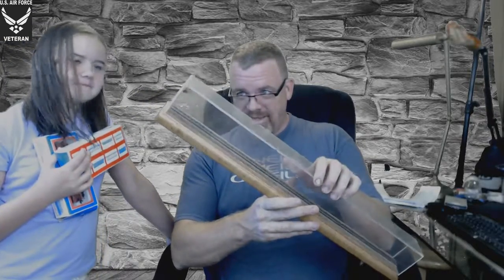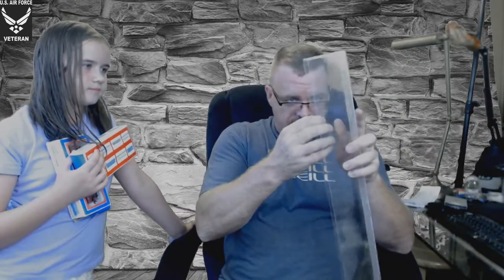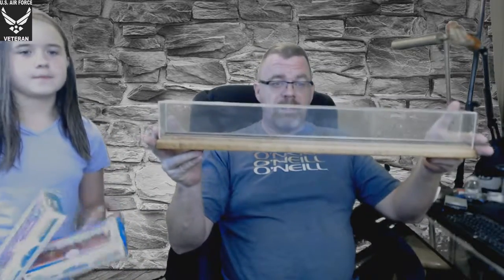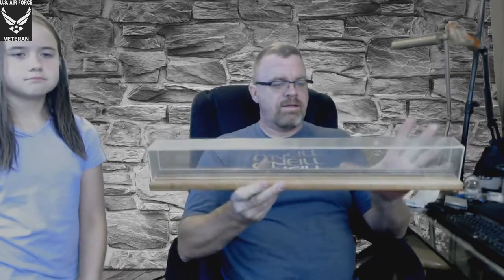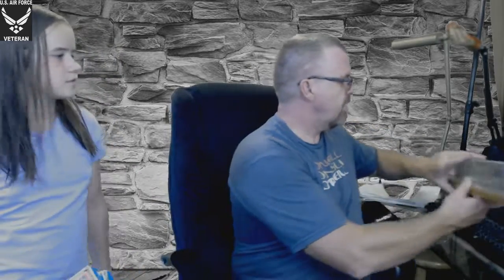There's a small scuff on the inside — hopefully that will buff right out. I don't think you'll be able to pick that up on screen. My green screen effect is throwing me off there. I would say it's probably a good two, two-and-a-half feet long. Let me zip that off to the side — it's a little bit shorter than the box.